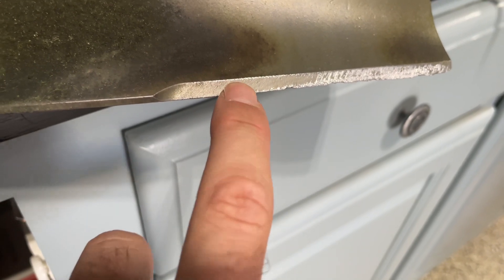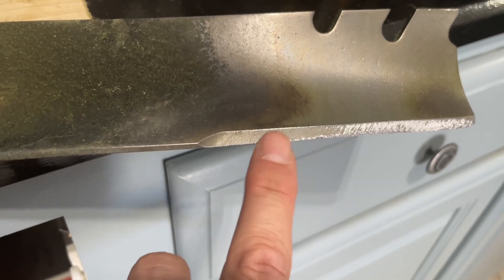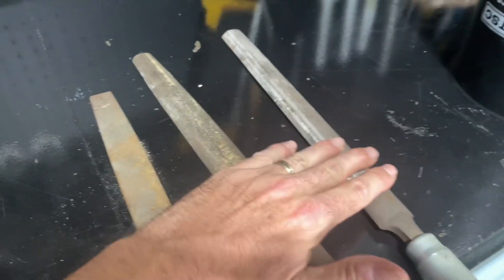The real heavy rough blade to start is to knock down all the folded edges that are up here. So I'm going to continue with that blade, and then we are going to use the middle one, and then we're going to use the fine one.